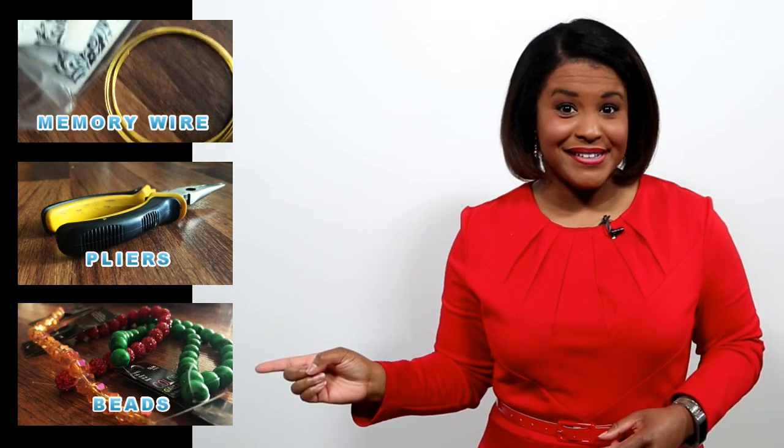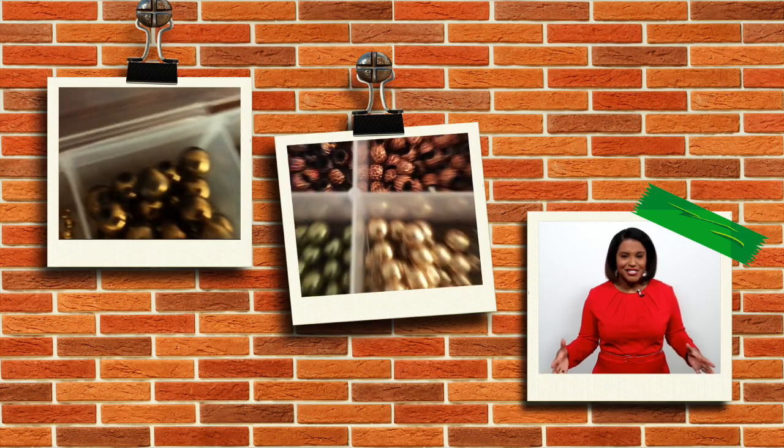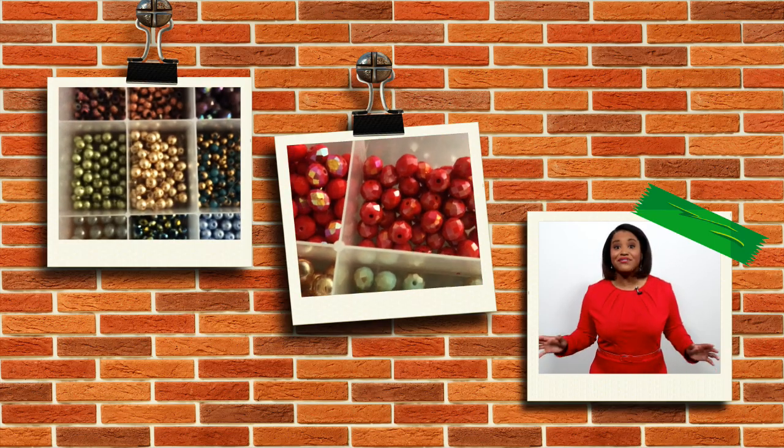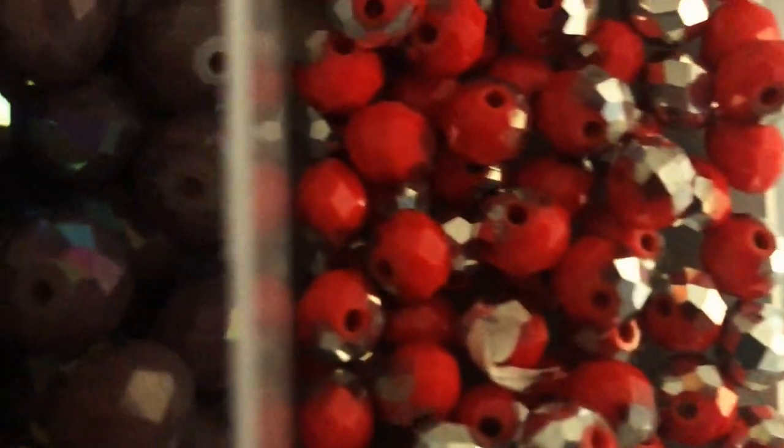You'll need three things for this project: memory wire, needle nose pliers, and your favorite beads. Here's a look at my collection — I have a lot of glass beads, and if you can tell, I love a lot of colors. You can pick these up very affordably at your local craft store.